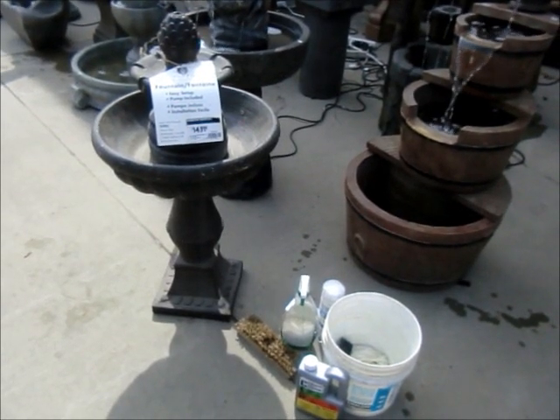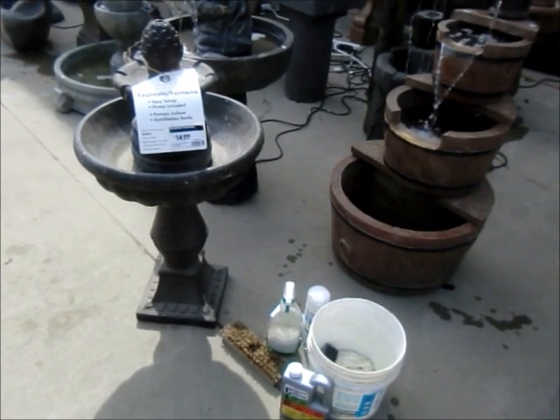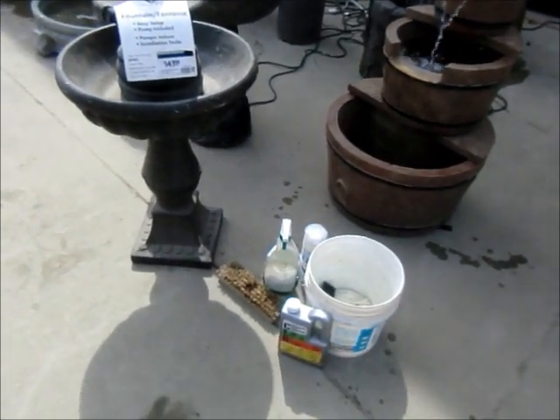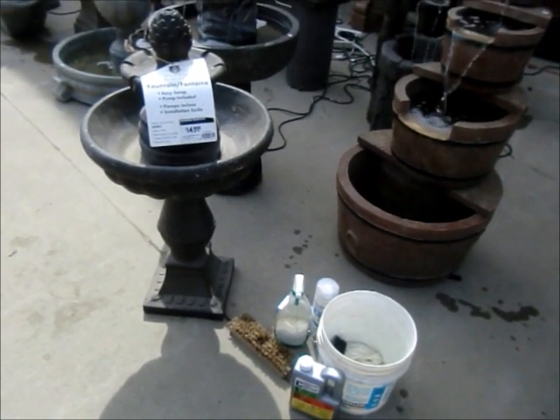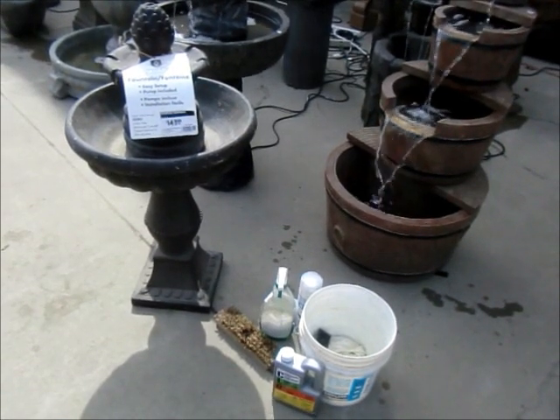This is a Primrose fountain that has spent three seasons as a display model at the Home Depot. Admittedly a little bit worn and fairly dirty. We're going to use some commonly available materials here to get this fountain not only looking good but running properly and back to its original condition.